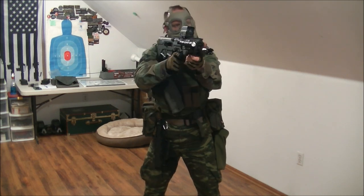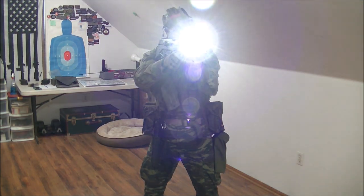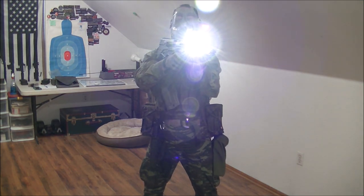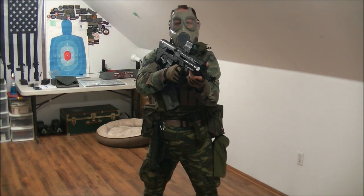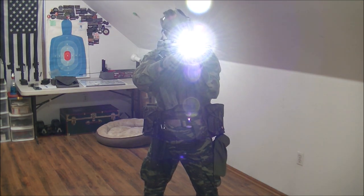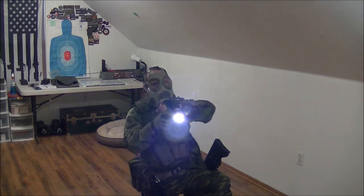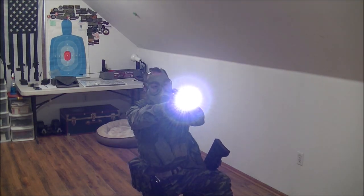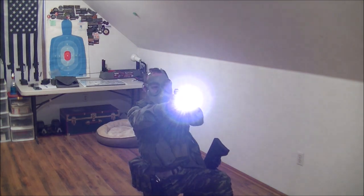Conduct a presentation — bang, bang, bang, fake bang. I have the light on because usually in my training I'm all blacked out and have to see my target, so I have to use my light. Bang, bang, bang, fake bang. Transition. Bang. Identify — I'm out. Conduct the reload, get back in action.